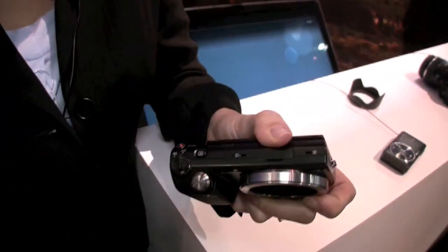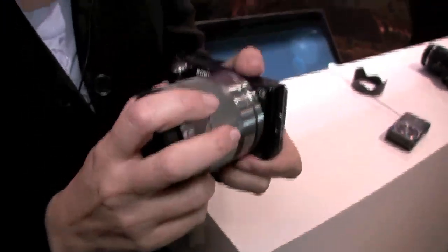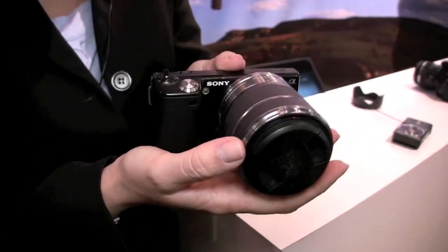It comes in two configurations. You can get it either with a 16mm f2.8 lens, or the lens that's on here right now — an 18-55 zoom optically stabilized lens.